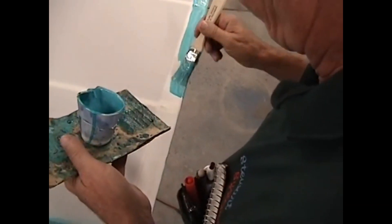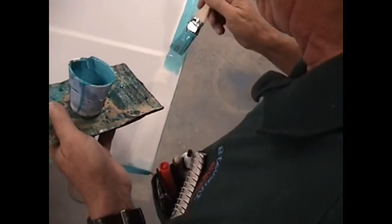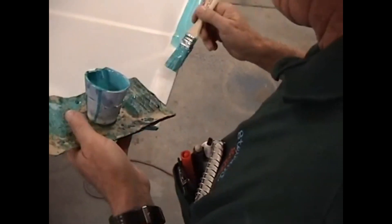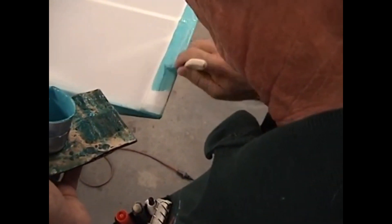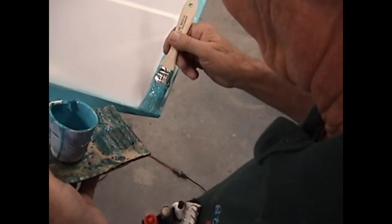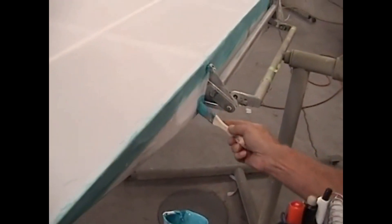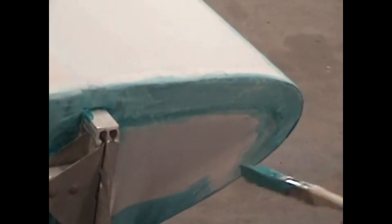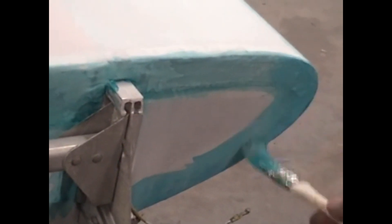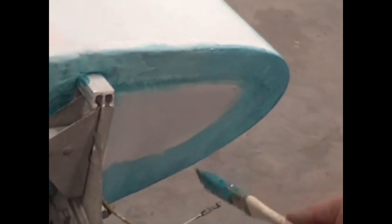Once we get that top fabric on, we start the shrinking process. We'll shrink to 250 degrees, then turn the iron up to 300 and iron both sides, then turn it up to 350 degrees and bring both sides up to 350. We're going to come around the butt rib here and put a good coat of glue around it. It doesn't hurt to have a surplus of glue in here because often you'll have to do some cutouts in this area — if you've got the glue there, it's going to help keep that fabric from fraying.